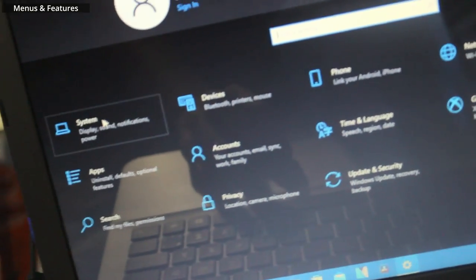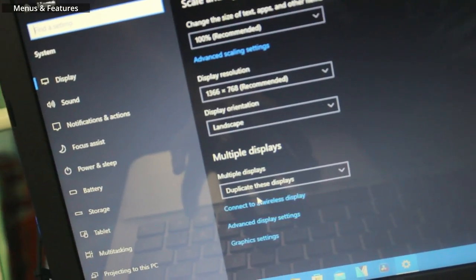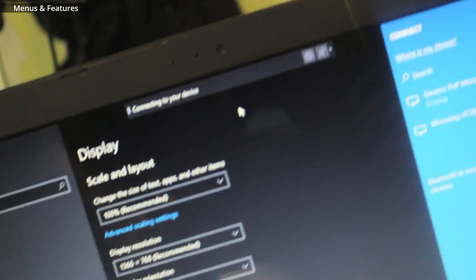And this is how to connect on computer. So on computer, you would just go to settings and then system. And then just scroll down until you see connect to a wireless display. And then this thing would pop up here. And then it says connecting to your device — it just works like that.